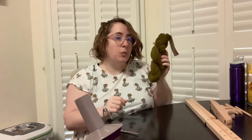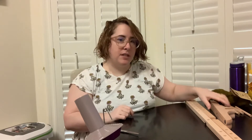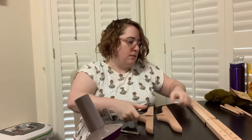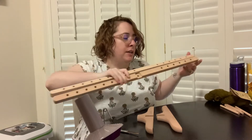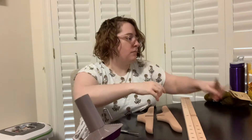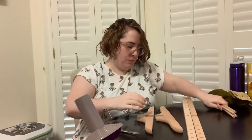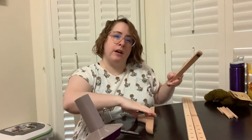Before we get into this hank, we're going to assemble our swift. The way that you do that — it comes with two stand pieces, two long pieces with holes for pegs, four long dowels, and one shorter dowel.